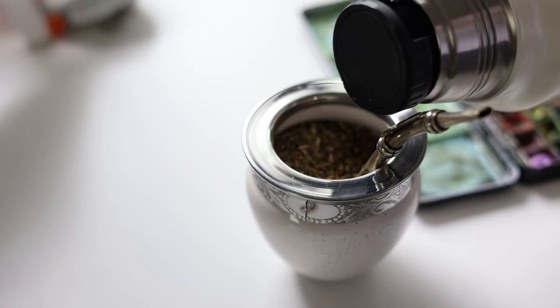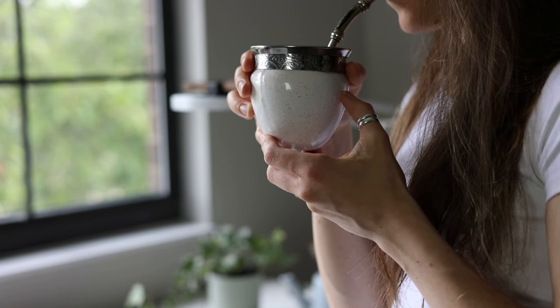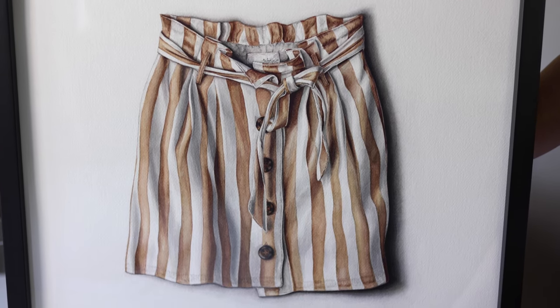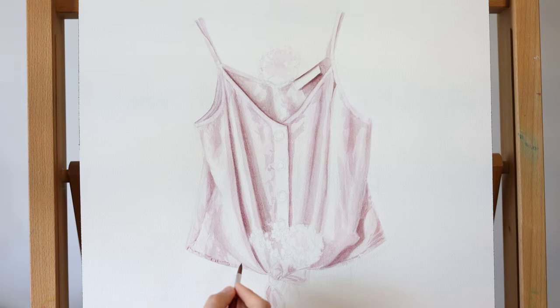I received a message on Instagram from Ashley and she said, 'I can't quite pinpoint what exactly makes your paintings so realistic.' And that is always interesting to hear from me because even if I try, it's hard to share and explain my painting process and experiences.